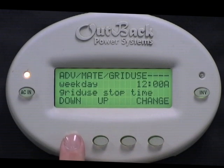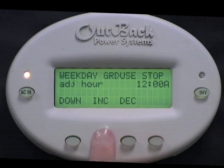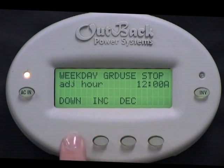Press Down. Weekday Grid Use Stop Time is the time Monday through Friday that you want to disconnect from the grid. Select Change. Press Increase or Decrease to adjust the hour. Press Down.